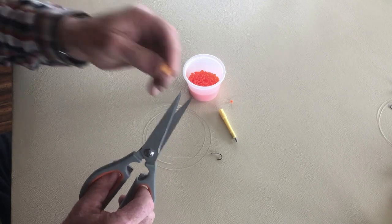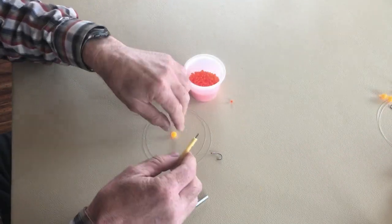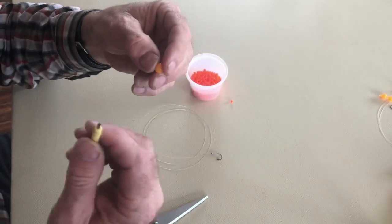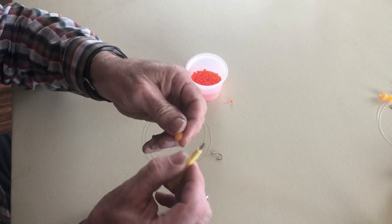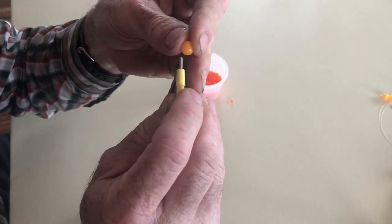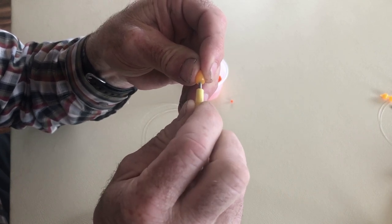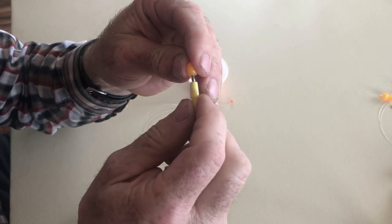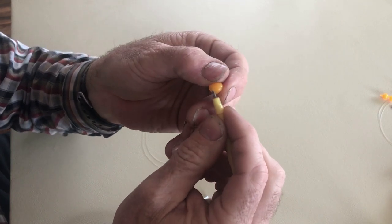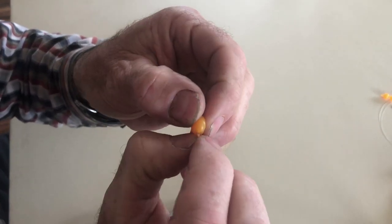I'm going to cut one of these eggs off of my string of eggs. This soft rubber egg doesn't have any holes in it, so I'm going to make a hole with my dermal punch. I wet the dermal punch with some saliva, twist it a few times to start it, then punch a hole into the egg about halfway in — no more than halfway. Then I turn the egg sideways, twist the punch, and it cuts that little plug out.